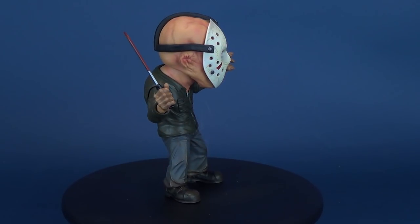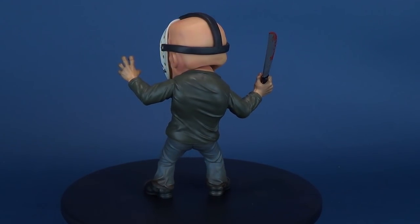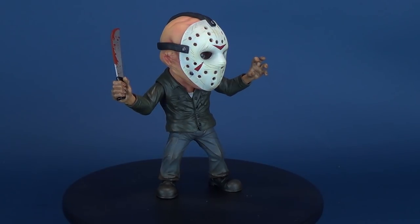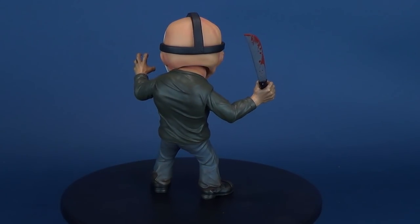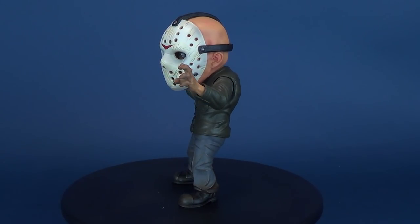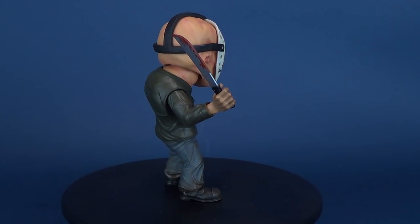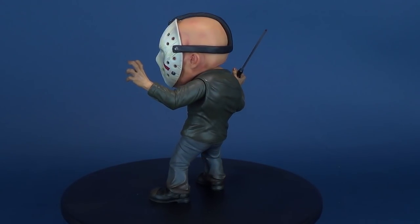I did end up picking up this stylized Jason at the same time I picked up the mega 14-inch Jason that had the audio — ordered from the comic book store many months ago and they showed up together. In all honesty, I like this figure a lot more than the mega-sized Jason. This one's cute, it's small, it has posability where it counts, and it's a really neat-looking rendition. The super-deformed style works extremely well for Jason.